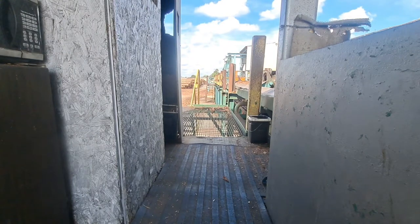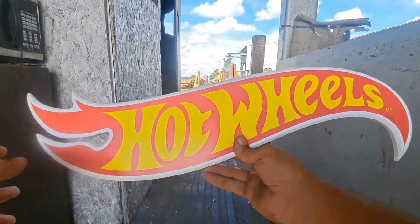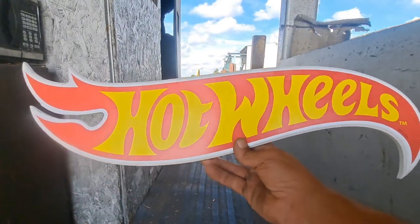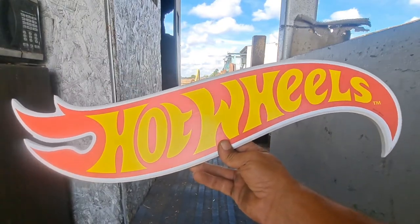Hey there YouTube, Ben Green here. I wanted to show you a couple more things that my wife got me for my birthday a few weeks ago. I'm a little late uploading them, but I finally had a chance. Here is one of them right here — the Hot Wheels sign. Pretty cool.